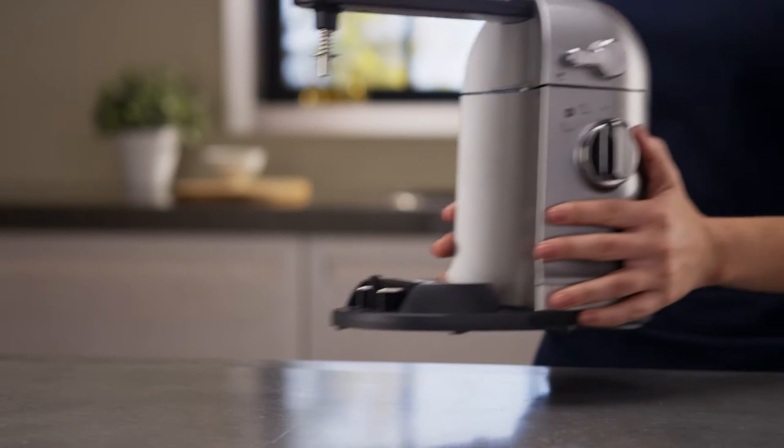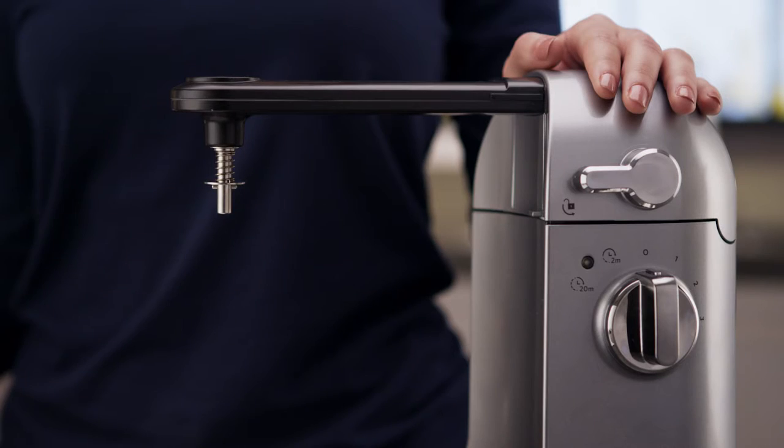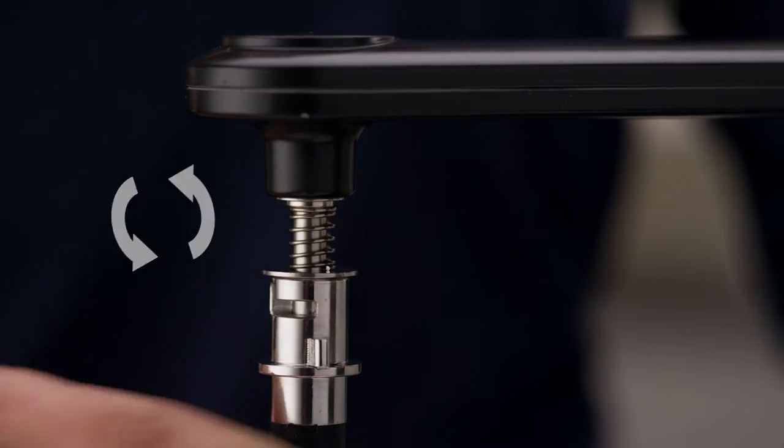Begin by placing the Stir Tower on a flat countertop. Align the pins on the Stir Tower with the slots on the flip and stir wand. Press up and rotate counterclockwise to lock into place.